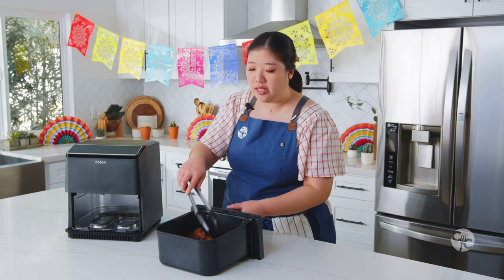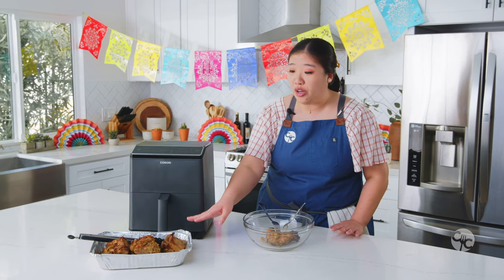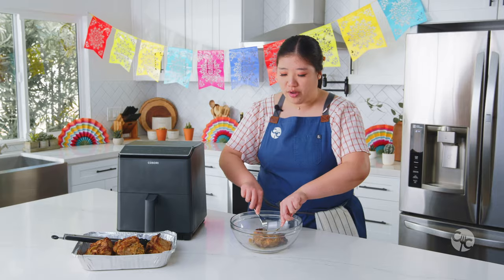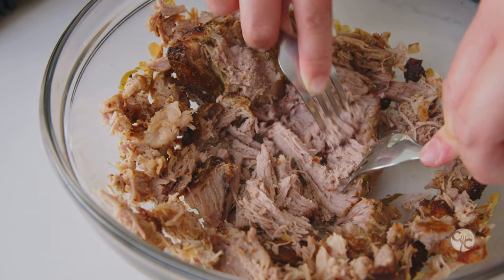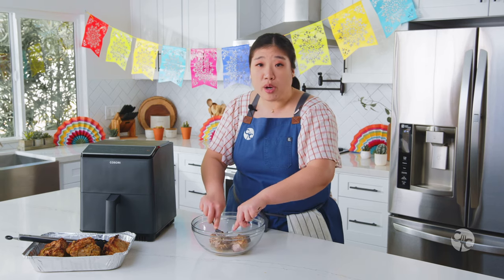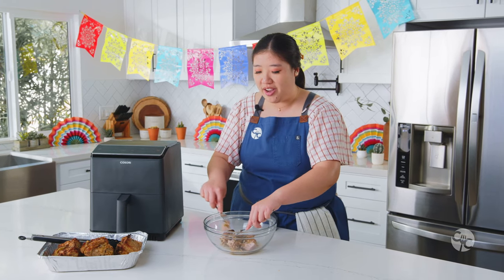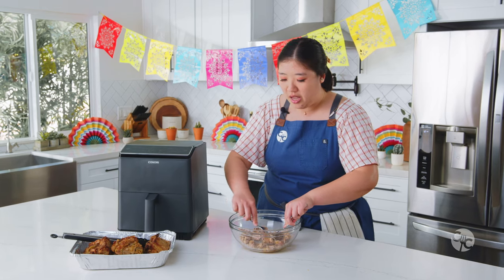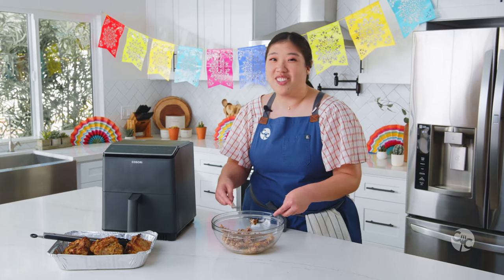After it's done cooking you're going to want to let it rest and cool until it's easy to touch because you'll be shredding it with forks or your hands with gloves. After about five minutes this smaller piece is ready to go — for the larger pieces I still suggest letting it cool completely. Take two forks and start shredding it — look how tender it is and how easily it shreds and tears apart! This recipe uses about three pounds of pork butt so you can feed about four to six people, perfect for a big Cinco de Mayo celebration.